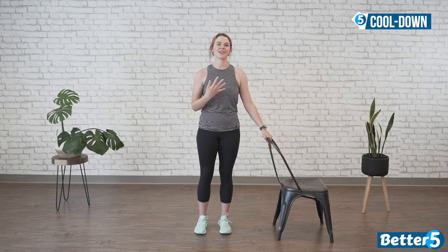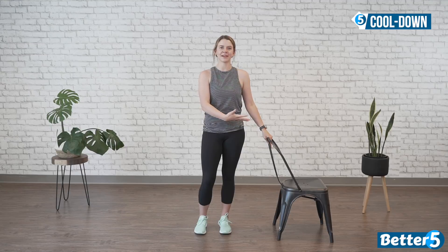Okay guys, let's cool down. First thing is to make sure you have access to a chair — we're going to use it for balance throughout this cool down because you might get a little wobbly and you don't want to fall over. Before we cool down, always go to the point of tension, not pain. A stretch should feel like you're elongating the muscle — it might be a little uncomfortable, but it shouldn't be painful. If you ever feel pain, come right out of that stretch.